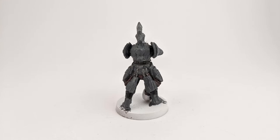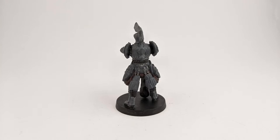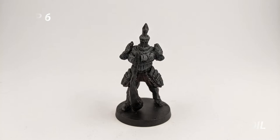For the next step, I use Abaddon Black to paint the base of the miniature and the club. I apply some nuln oil on the model to accentuate the shadows.